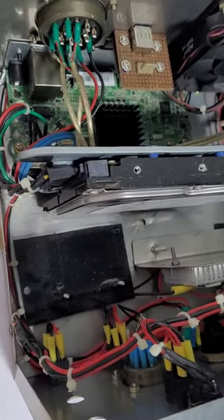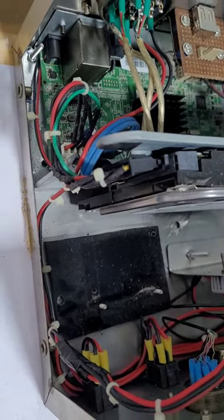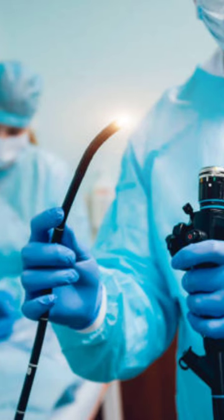The camera, which is attached to the end of the endoscope, captures high-resolution images of the inside of the body and transmits them to the monitor. It consists of a long, flexible tube with a light and a camera at one end,